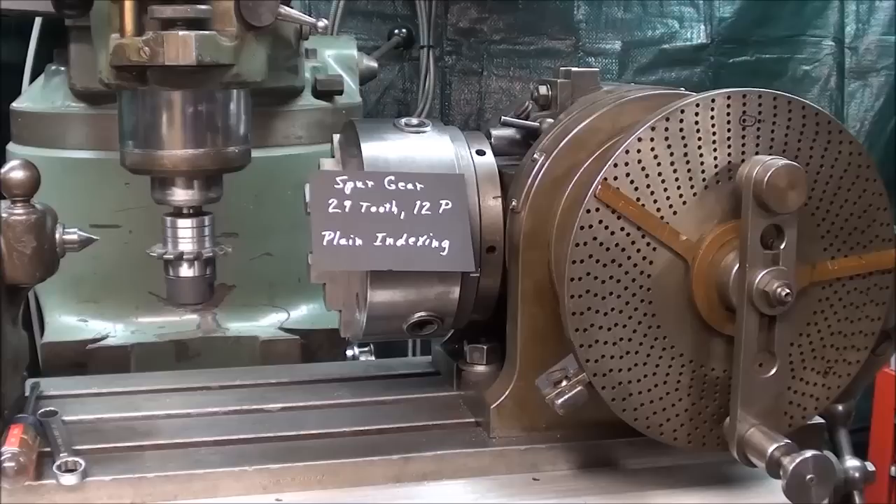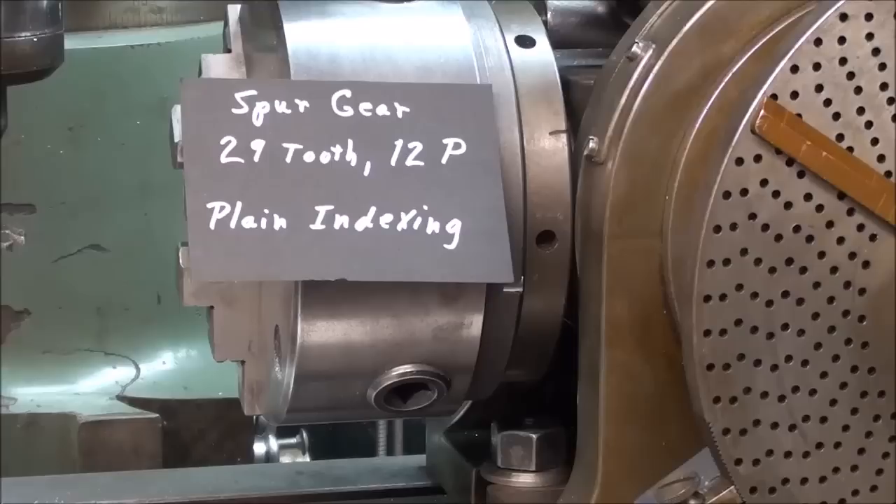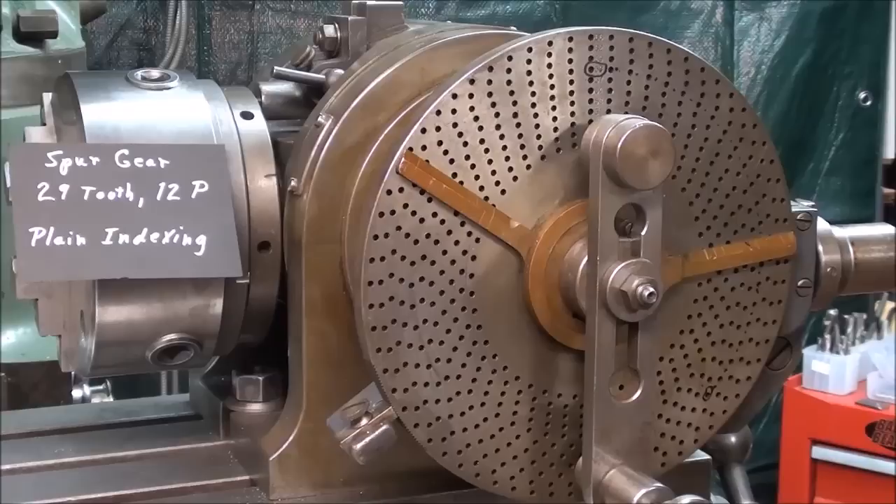Howdy, it's Tubal Cain again, and in this Machine Shop Tips number 198, I'm going to cut a spur gear, 14.5 degree involute, with 29 teeth, 12 diametral pitch, and I'll be using plain indexing, using this Cincinnati Dividing Head. Remember in the last video I cut a 30-tooth gear by direct indexing. Go back and watch that video if you haven't seen it, because there are certain things mentioned there that I will not cover here. Also, if you have not seen video number 192, which is an introduction to gears and gear cutting, be sure and look at that, because that's where I talk about all the different nomenclature and formulas.